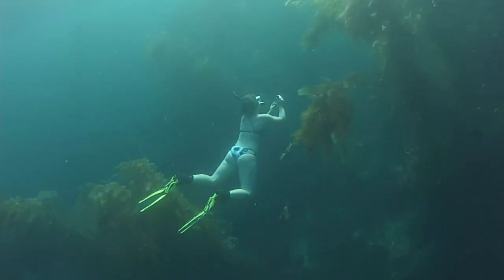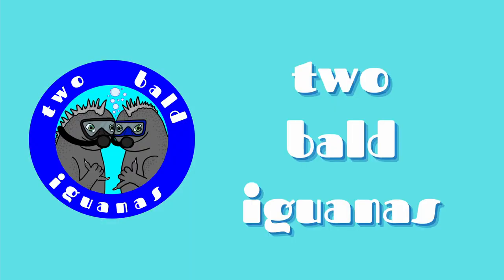Hello, fellow iguanas! Welcome back to our channel. If you're new here, welcome. My name is Claire. My name is Megan, and we are the Two Bald Iguanas. Today we are doing a haul of all of our diving, free diving, and snorkel gear. If you want to see more of our ocean adventures, hit that subscribe button and join the Iguana family. Comment down below if you have any gear that we have, or if you have any questions about buying gear for yourself.